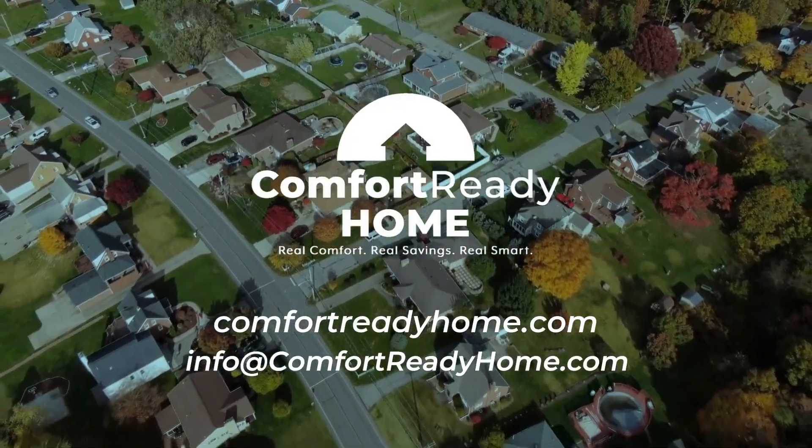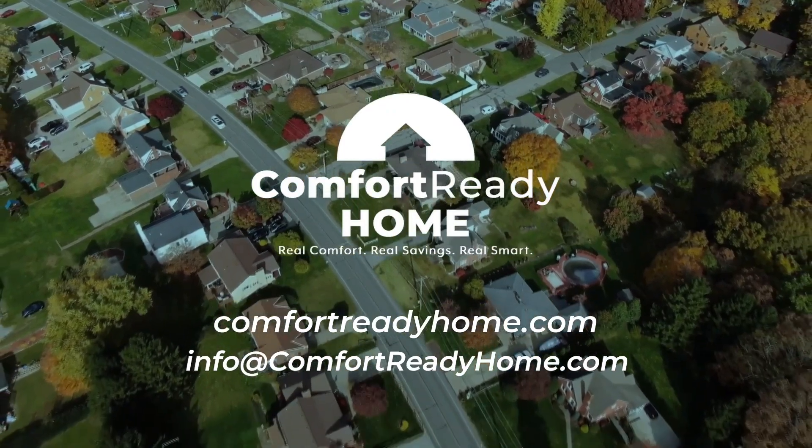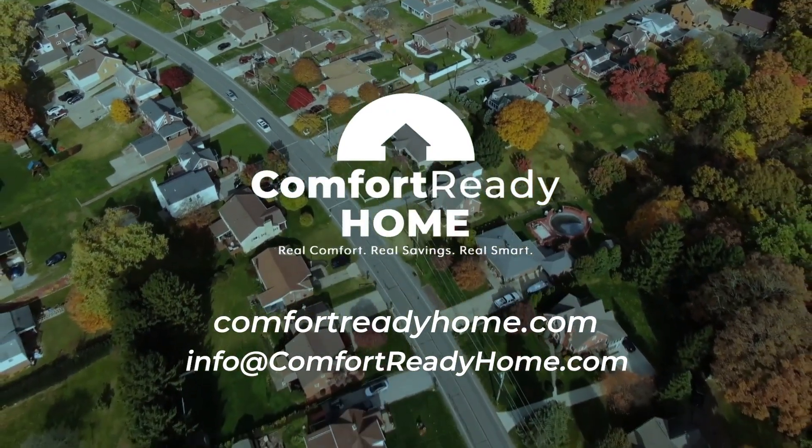For questions on proper vacuum procedures or heat pump installation best practices, contact your local Comfort Ready Home Field Specialist today.